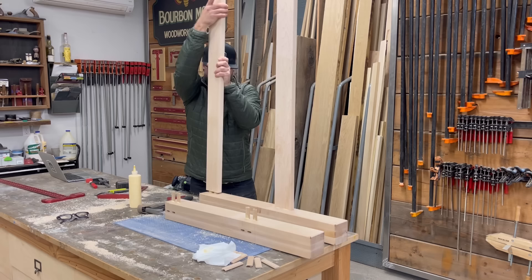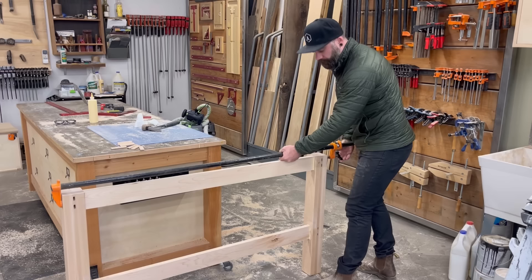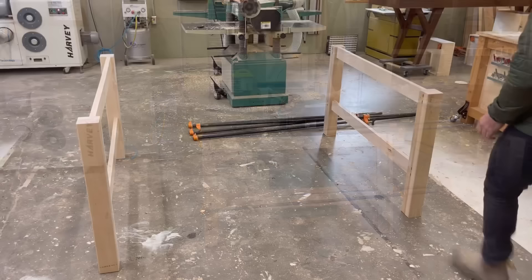I decided that the best method for gluing this thing up would be to glue my two end pieces together first. Then once those were dry, I could worry about my long stretcher pieces that would make the entire frame of the table base. I thought trying to do it all at once would be a little bit much all on my lonesome. So with my first end piece all dominoed together, I plopped on some clamps and set it aside so it could dry. Once I was done with one, I did the exact same thing to the other side, and in no time I had two beautiful end caps.